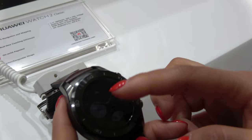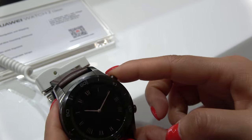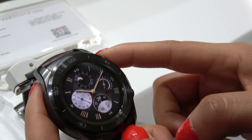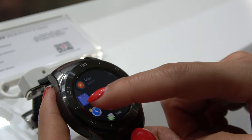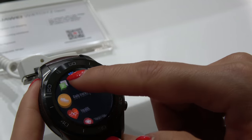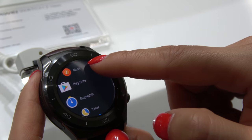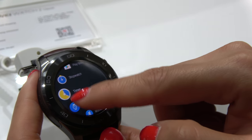So there are some new functions. Not only does it have longer battery life, it's lighter and thinner, it has an LTE version, and it has two buttons on the side. It basically has an app store also, so you can install apps directly from the app store on the watch.